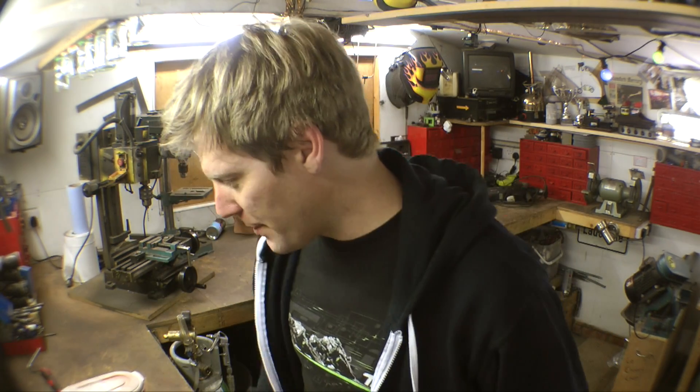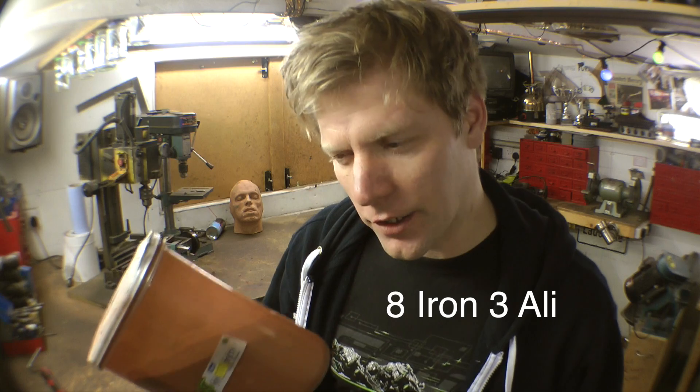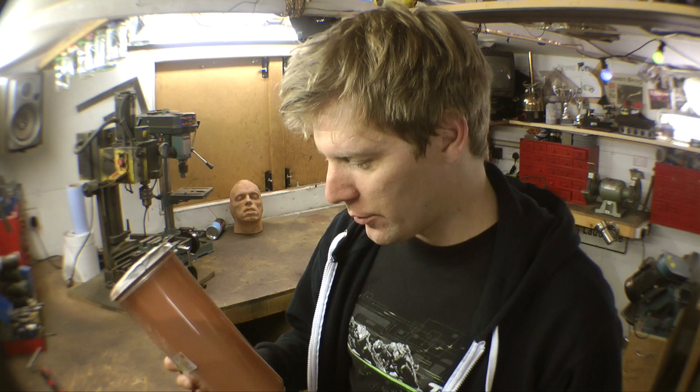I've mixed this bit of thermite up, just iron oxide and aluminium in an 8 to 3 ratio by weight. But I did this particular mix and I used some quite big mesh aluminium, so it wasn't as fine as it probably should have been. And this was interesting because it created quite rubbish thermite. Now, for what I was doing previously, this was no good. But for this, it's going to be perfect.